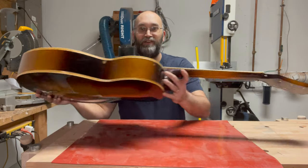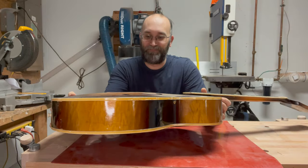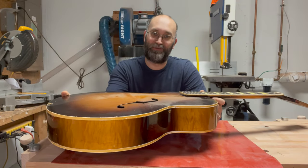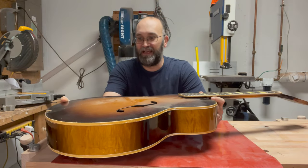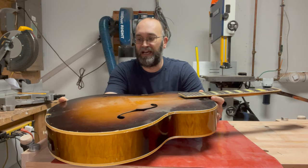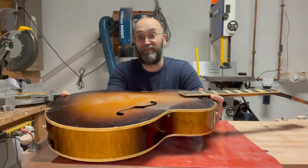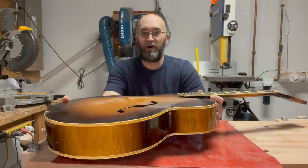Your eyes don't deceive you. I do in fact have another busted Gretsch archtop. Once I decided to reset the neck on the other one, I had a whole bunch of saved Reverb listings. And so I took a shot, sending the seller of this guitar a fairly lowball offer.